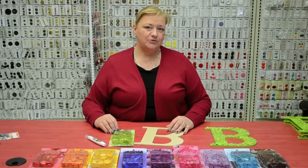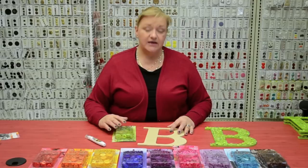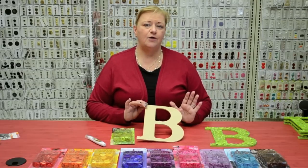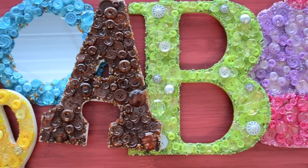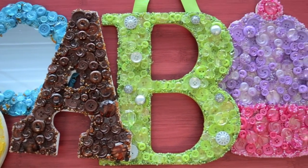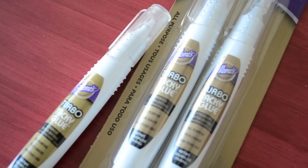To begin this project, what you're going to need is your favorite color from the button artist, a surface — anywhere from wood letters to a frame to a mirror, anything that you can glue on — and we also suggest that you use Aileen's Crafty Tack glue.